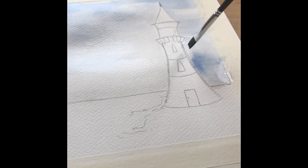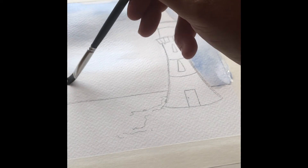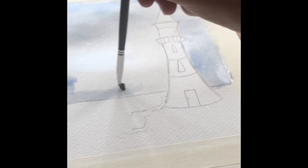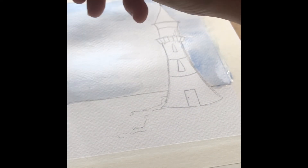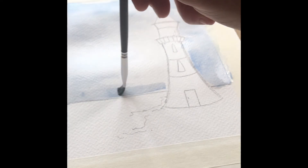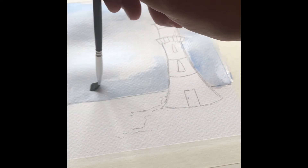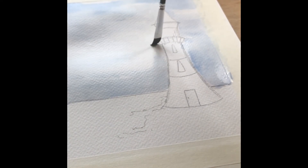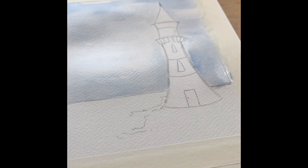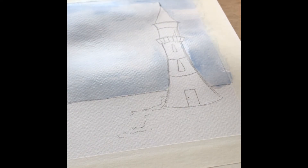Don't worry if the paint has puddled and pooled a little bit — you can use a dry brush just to knock it back. I was quite happy with how that paint responded to the water, so I left it. Just continually work the color into the water, and then soften it off with your flat brush to get rid of any harsh lines.